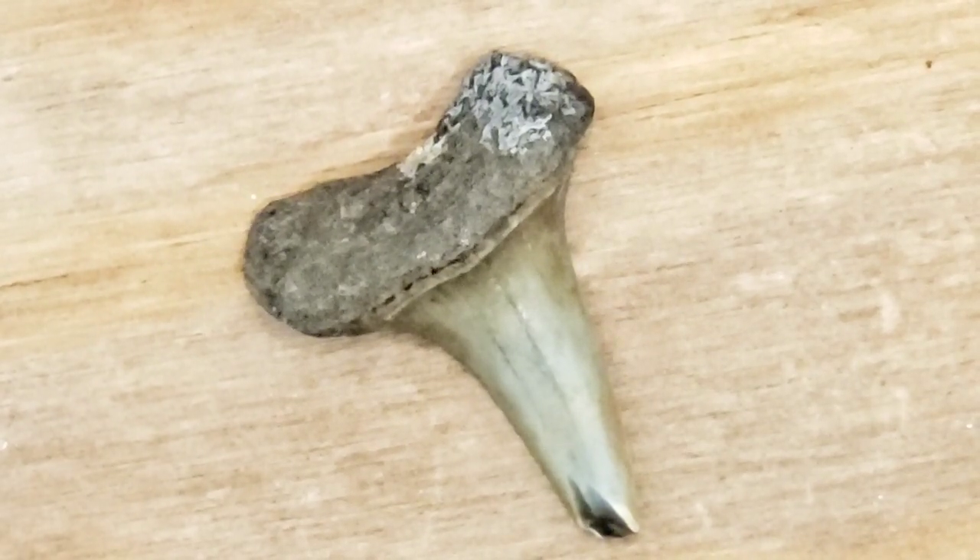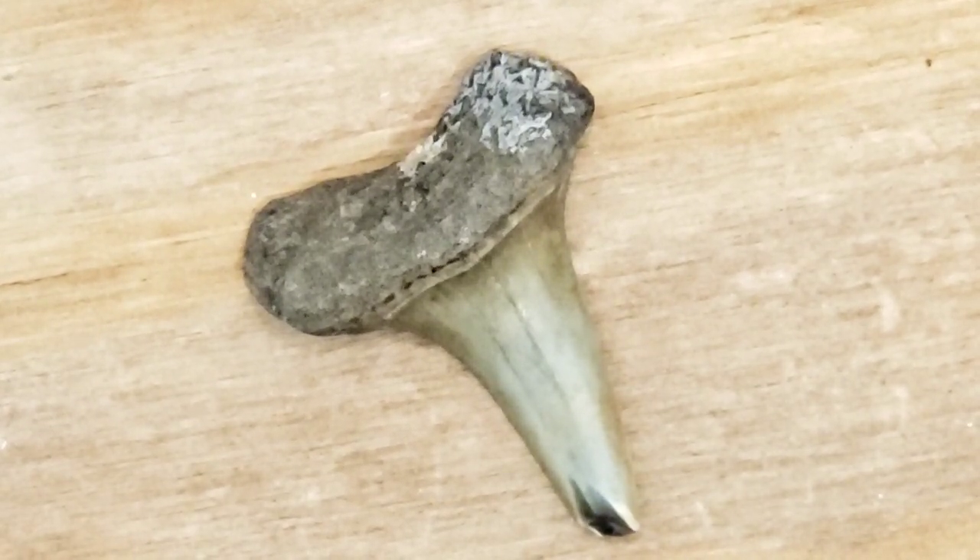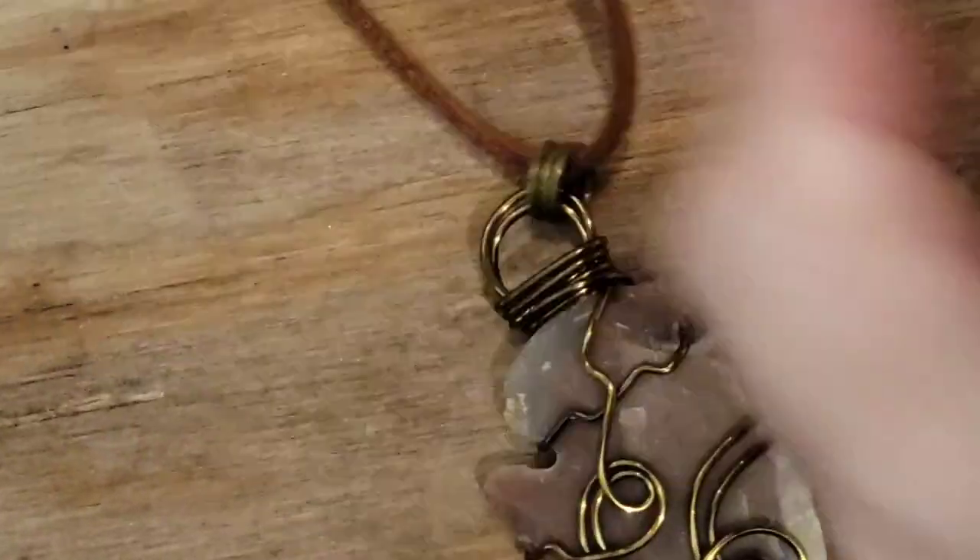How to wrap a shark tooth — it's like the easiest thing in the world. Now for larger shark teeth, you can do all kinds of fun, crazy designs like I was doing on these arrowheads.